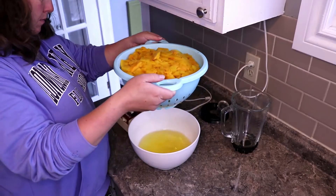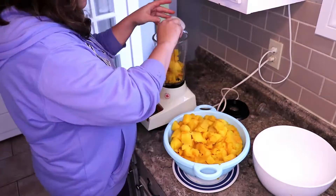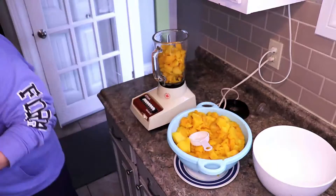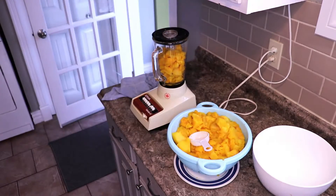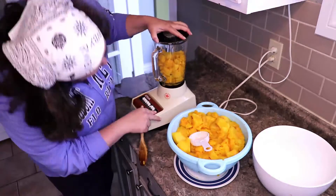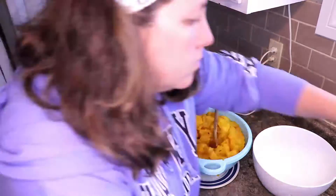That was another mistake. So in the morning, I had all this drained pumpkin juice, which I threw out — and that was another mistake. Because when I went to blend my roasted pumpkin, it was too dry and wouldn't blend, so I had to add water.